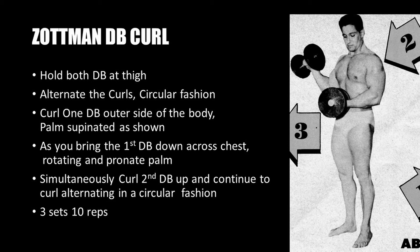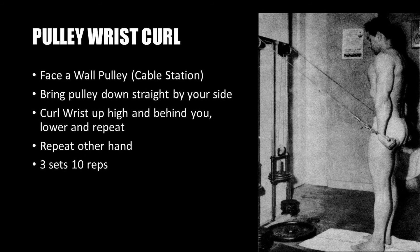The next exercise is the Zottman dumbbell curl. Hold both dumbbells at the thighs to start. It's an alternating curl performed in a circular fashion: curl one dumbbell toward the outer side of your body with the palm supinated. As the first dumbbell reaches the shoulder, rotate the palm to pronated and bring the dumbbell across your chest as you lower it. Simultaneously, curl the second dumbbell up outside the body with palm supinated, continuing in an alternating circular fashion for three sets of 10 reps.